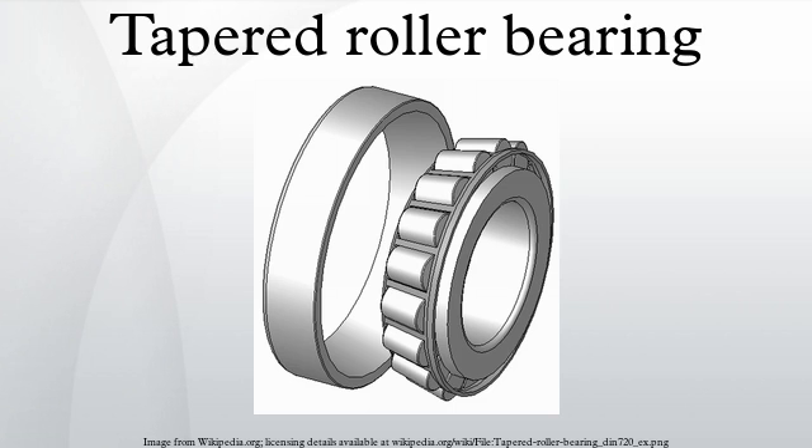In many applications, tapered roller bearings are used in back-to-back pairs so that axial forces can be supported equally in either direction. Pairs of tapered roller bearings are used in car and vehicle wheel bearings where they must cope simultaneously with large vertical and horizontal forces. Common real-world applications are in agriculture, construction and mining equipment, axle systems, gearbox, engine motors and reducers.